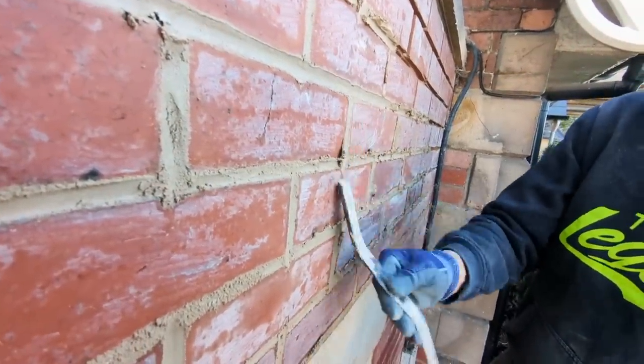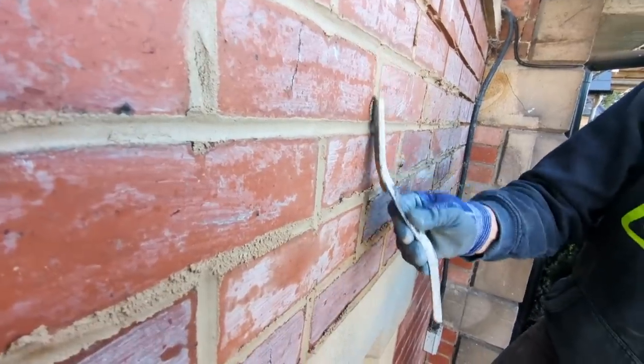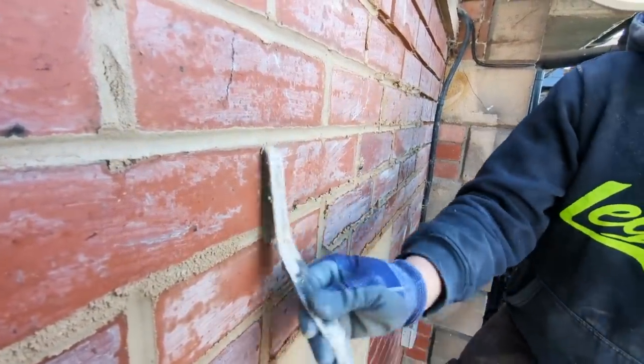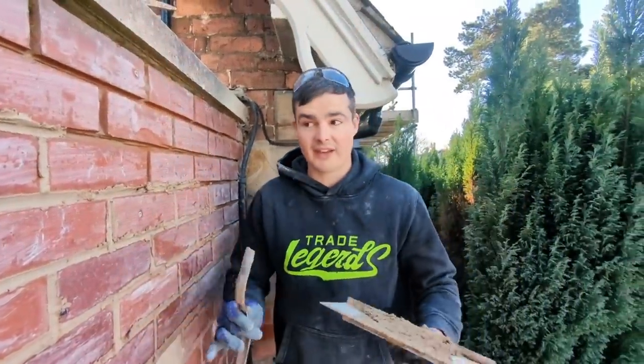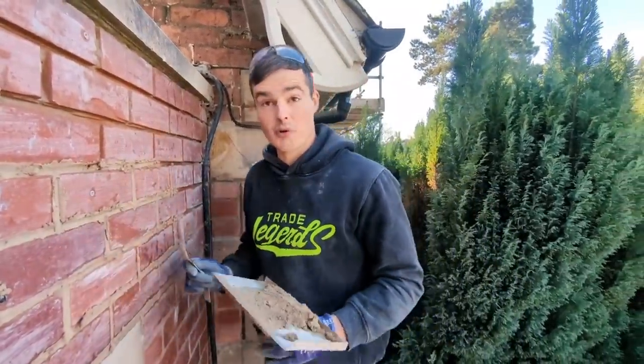We're pointing up like normal — tucking and tailing, which is where your perp joint just gets tidied up into your bed joint. Then in a little while we'll do the final bit of titivating, which is tidying up, and then give it a nice brush and polish up all the bricks.